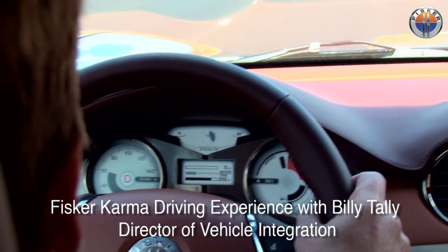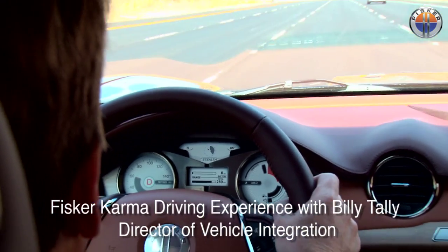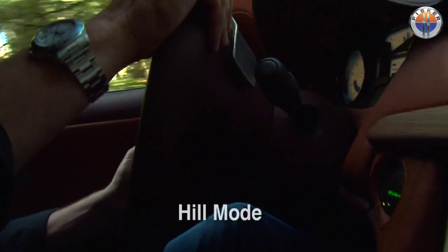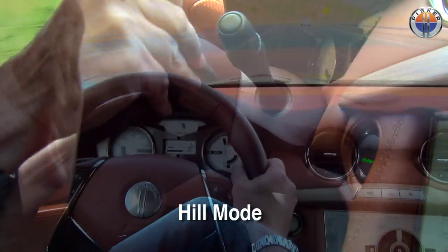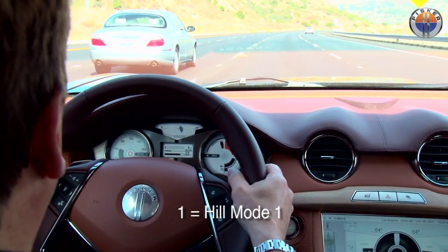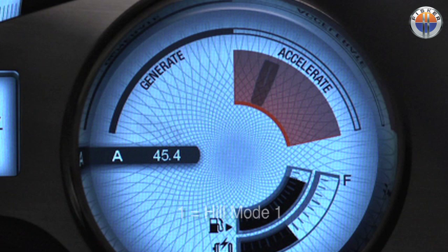When you're going into hill mode, which is the right-hand switch or paddle on the steering wheel, you're going to notice that when you pull it back, the D in your left-hand cluster is going to go to one for the first time. That's the first level of hill mode, and that gives you a little bit more regenerative braking without actually having to put the brakes on.